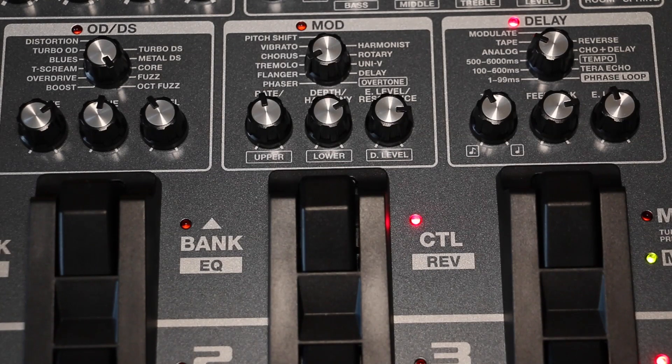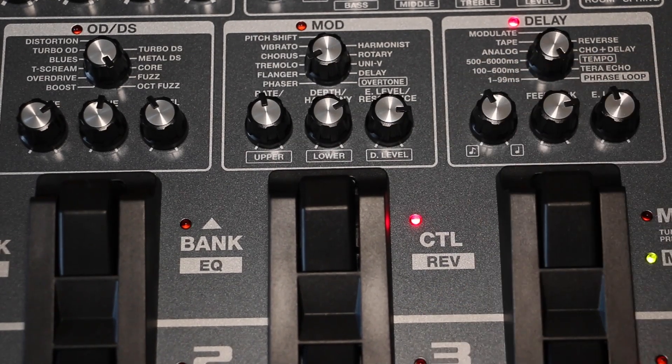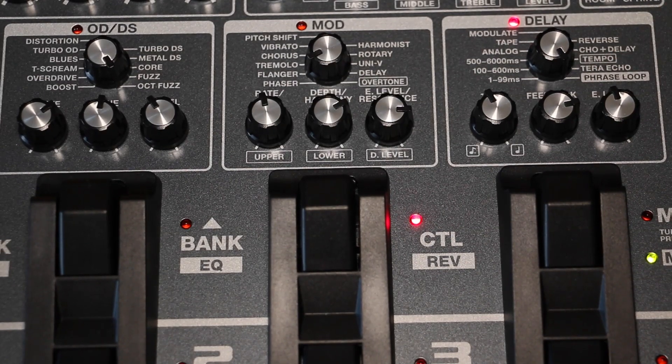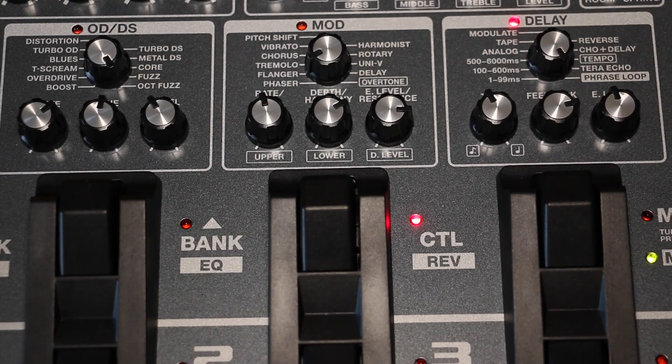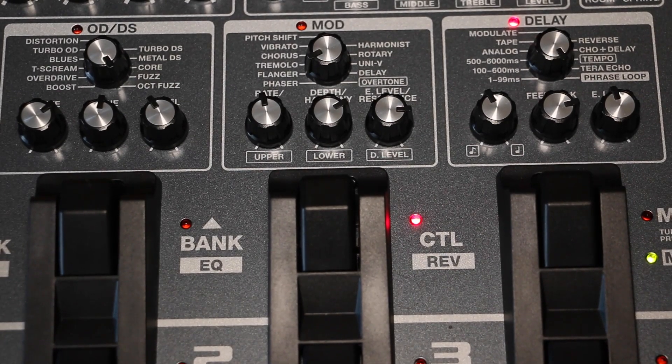There's a reverse, a chorus, a delay, and so forth, all controlled by this unit. The last feature is the phrase loop, where you can play against yourself, loop phrases, and practice that way — I'm not going to go into too much detail on that. That feature is already available on the ME-70; by the way, the ME-50 didn't have it.